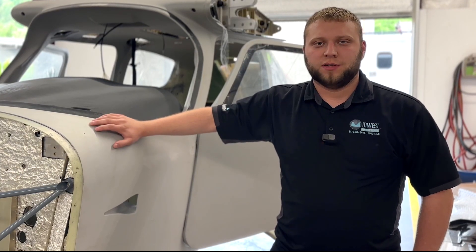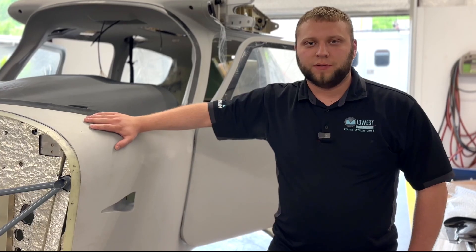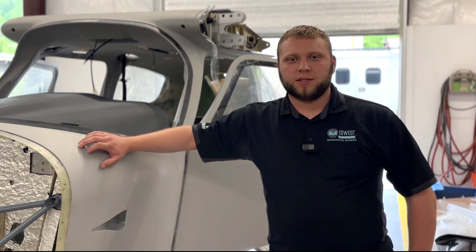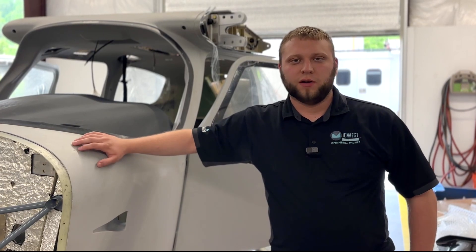We're looking forward to seeing a lot more of these coming to the U.S., and we expect that they should be soon. We'll be starting the avionics build of this aircraft a little bit later this year, and we'll make sure to post pictures of what that's going to look like on Facebook and possibly even do a quick video on it.